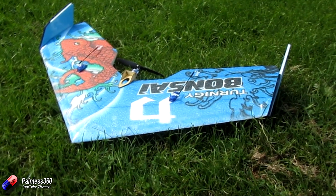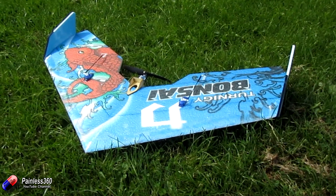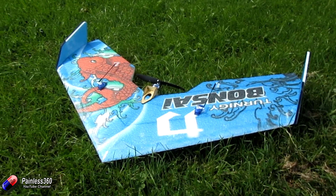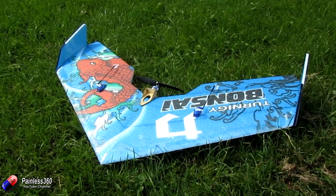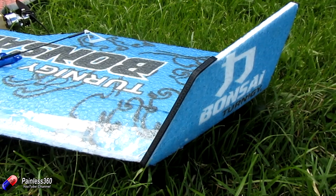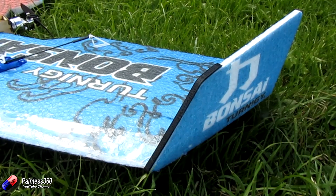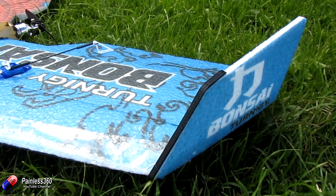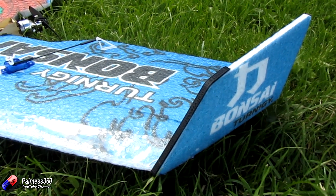Then I'll go through some of the adaptations that I've done based on my experience with the Teximo and the larger wings, particularly with some of the spectacular crashes I've been having. I've taken some of those lessons across when I was building my Bonsai. In reality, I don't think I probably needed to make all those changes just because the Bonsai is so much lighter, so the mass and energy in a crash isn't enough to do the same kind of damage. But I've done them anyway and I'll talk you through what I've done.